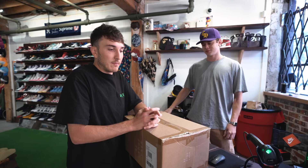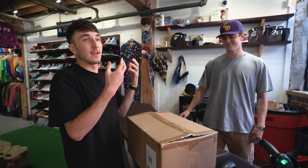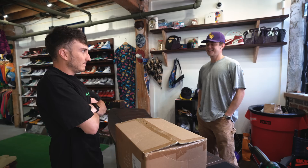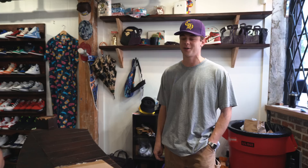Alright guys, we made it into Good Times. We have Kyle here ready to take a look. I've briefly briefed him on what he should be doing. I'll have him close his eyes, pull the shoe out so he can't see it, then he'll guess. He asked if the shoe is released and I said yes. 'It's got to be some heat. Last time you came in it was the Travis Scott Fragment, so I know it's about to be something crazy.'